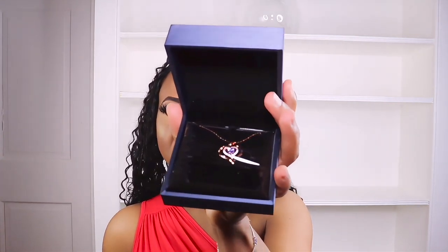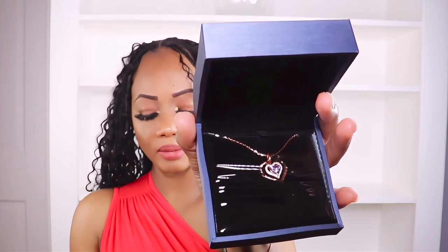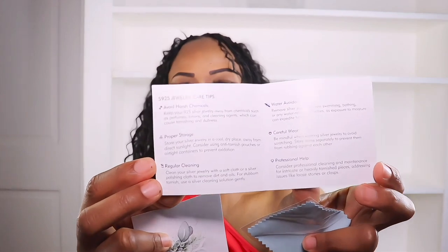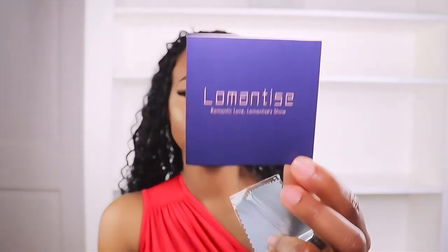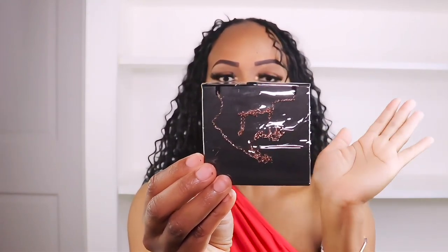This is how the necklace is looking — it's the gold heart birthstone necklace and it is 925 sterling silver. The color is rose gold, and it is the birthstone for June. It also comes with a cleaning cloth, the booklet, and a little card you can put a note on for your mom, girlfriend, or daughter. The booklet gives you all the details about the necklace. The packaging is nice and cute — it wraps perfectly.